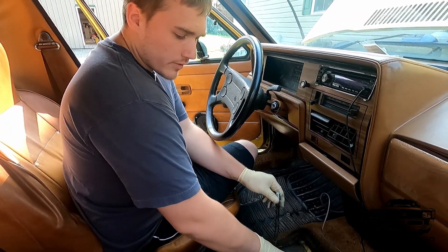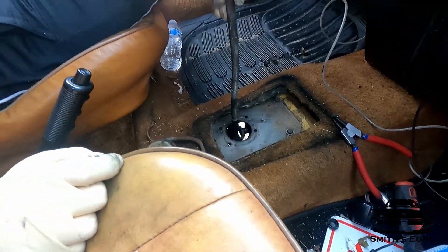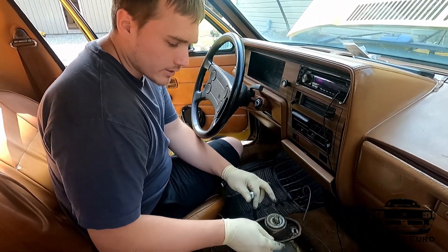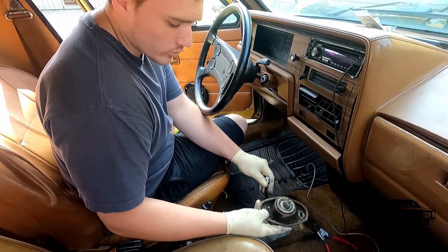You've got to pull the little shift surround out — we took that out. You can see the previous owner never cleaned his car, and you can tell. This is the shifter base plate. This is kind of bad. So we undid the two 10mm bolts and now the whole shifter will drop down.